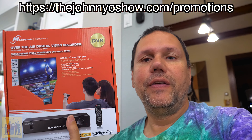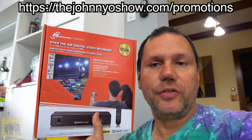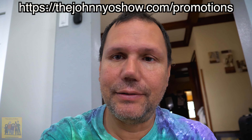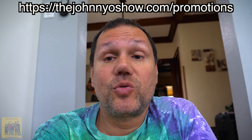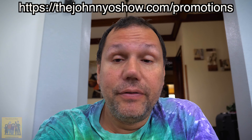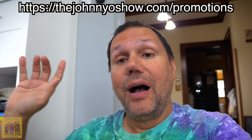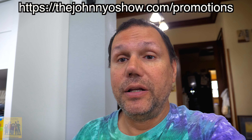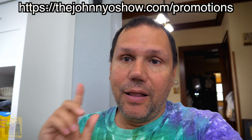The reason I purchased this — it was 22 bucks. Check out thejohnnyoshow.com/promotions; this is from my Amazon store. 22 bucks plus shipping and tax. It will tell you signal strength, and it can also record and schedule recordings if you have a thumb drive in it. What I like best is I can see the results on the TV screen without it having to be right next to me. I can just turn on the TV and turn the knob and check the signal. That's my plan — let's see how well it works out.